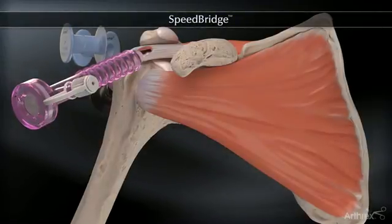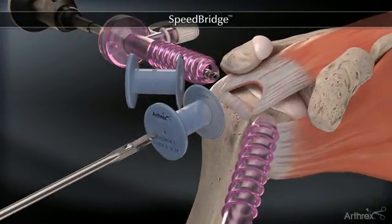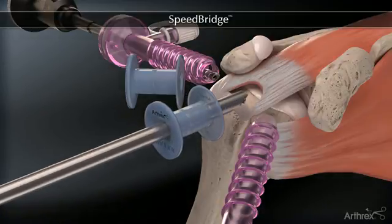The Arthrex SpeedBridge is a knotless double row rotator cuff repair that combines fully threaded swivel lock anchors with fiber tape to create a strong and low profile construct while minimizing surgical steps.